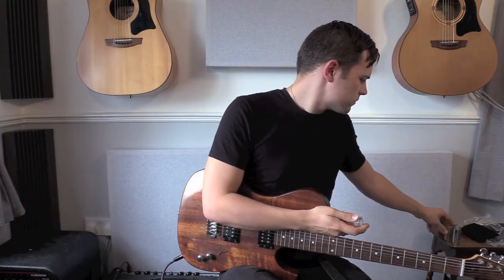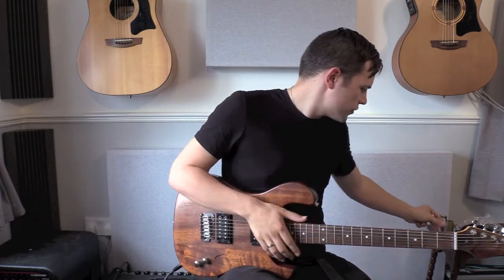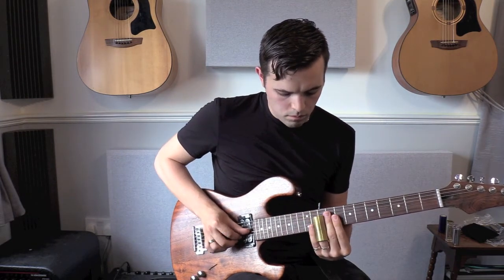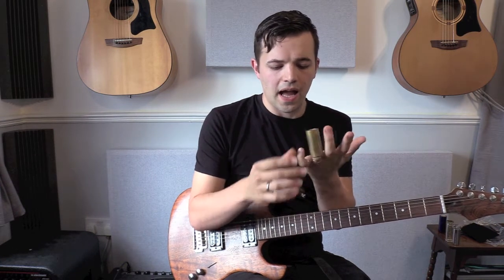My first guitar slide was a fairly inexpensive brass tube and I just couldn't really get on with it because it was simply just way too big. I quite like the sound of brass slides but it was just much too big for my finger.